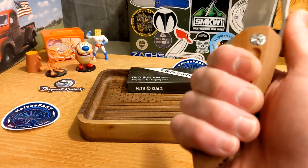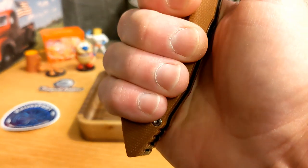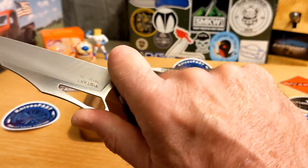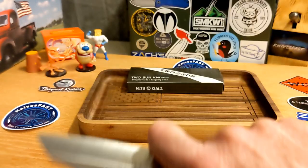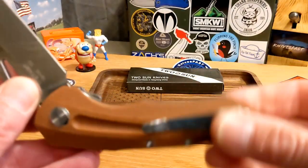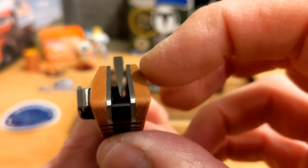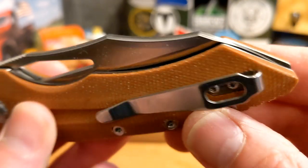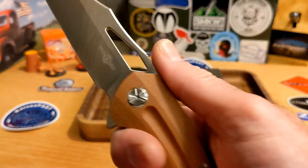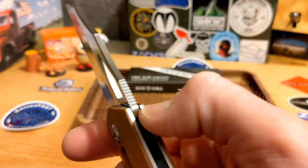It's a four-finger grip for me — I have basically four-inch wide hands. You do have a choil where you can choke up, and when I do that there's plenty of room — I really like that. By taking the handle down to basically the same shape as the blade, the knife is a little shorter than it would otherwise be, but to me it's plenty of handle, especially choked up, which is the money grip.